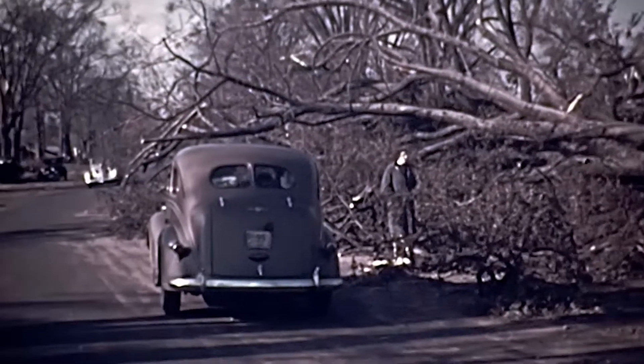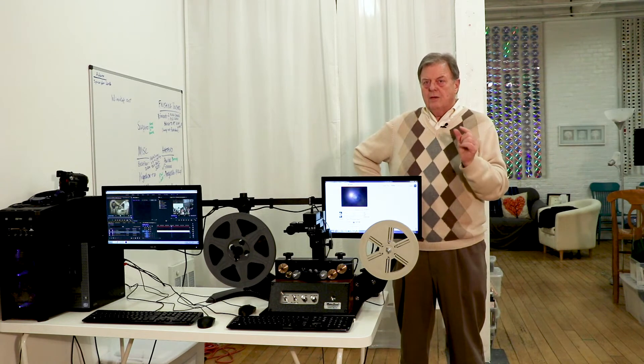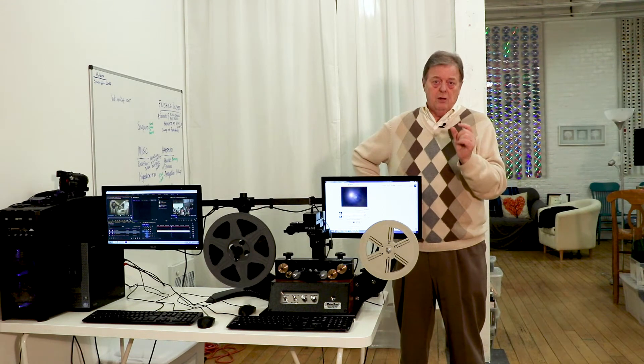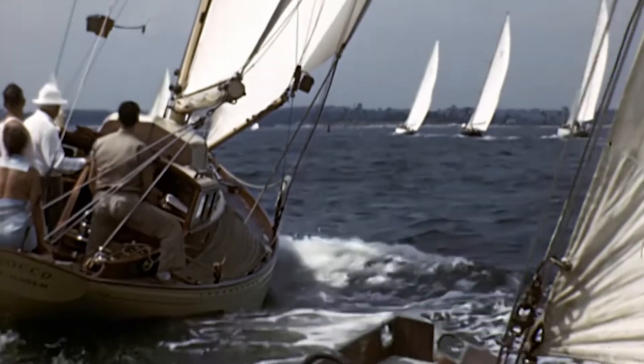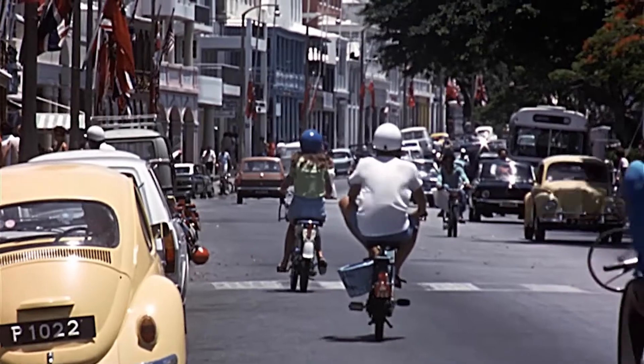We've already captured some film that goes back to the 20s and the early 30s that looks as if it was filmed just yesterday. With this system, we are capturing every single frame as a high-definition capture. You get a perfect transfer of that film as if it was the day that it was first projected.